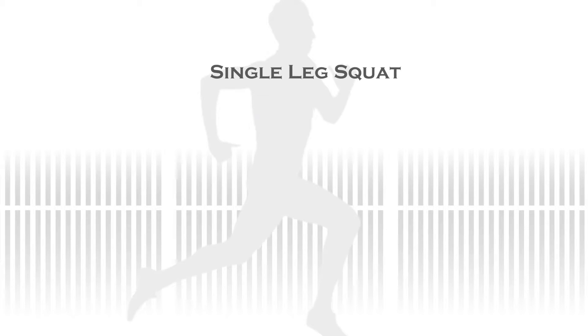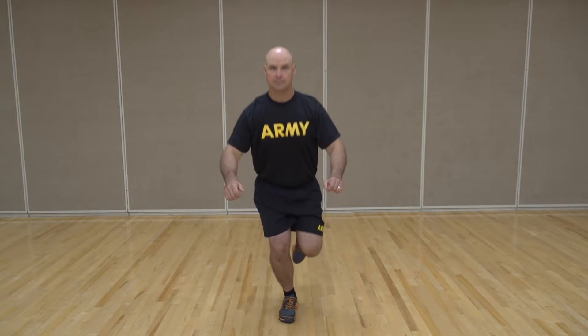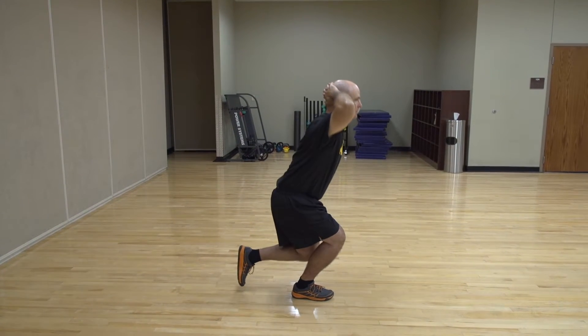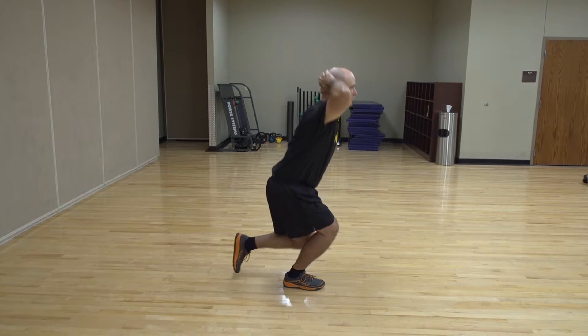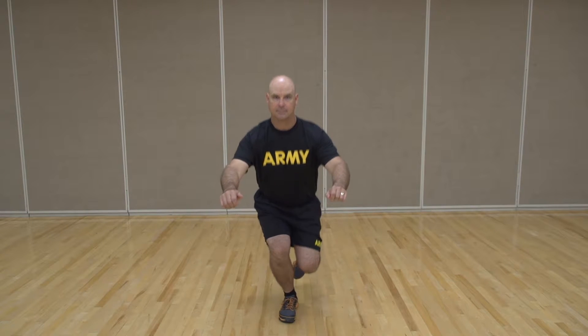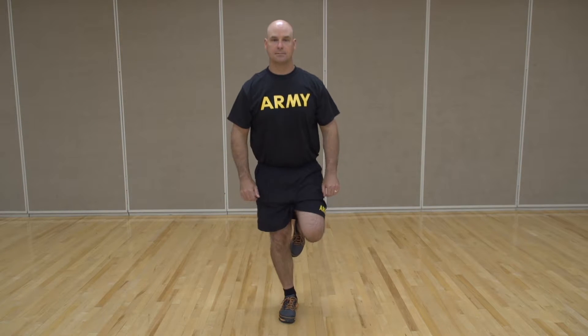To start the Single Leg Squat, stand with feet shoulder-width apart and raise one leg slightly. You want your upper body to stay as upright as possible during this exercise, so keep your hands in front of you or interlock your fingers at the back of your head. Now slowly bend your knee and lower yourself towards the floor. Make sure you keep your body and knee straight forward without twisting. Squat as deeply as you are able to without pain or losing your balance. Complete 10 squats per leg for a total of 20 squats.